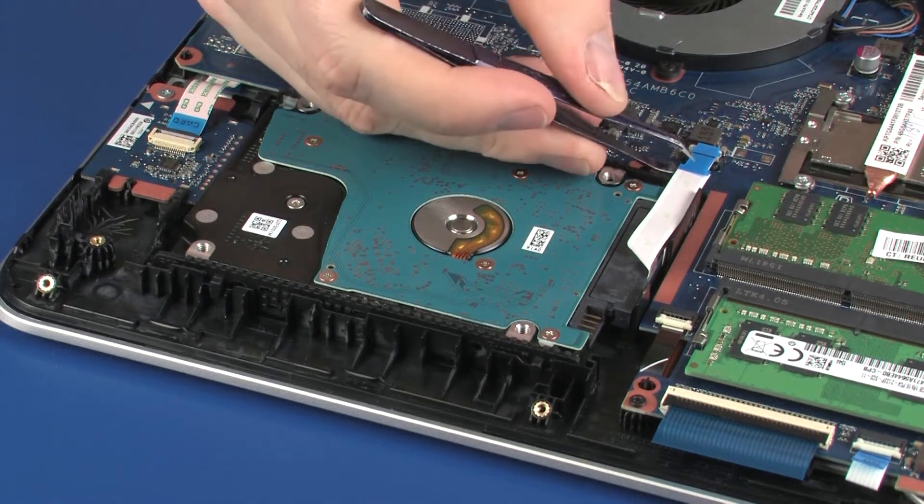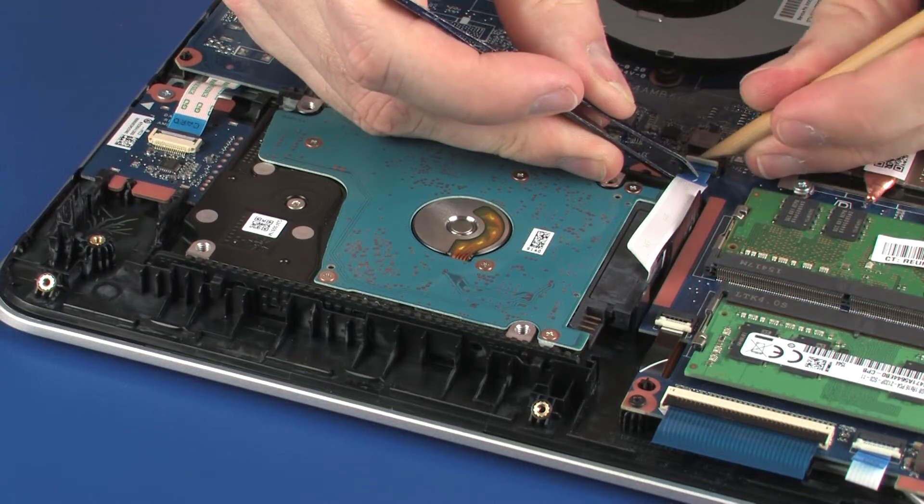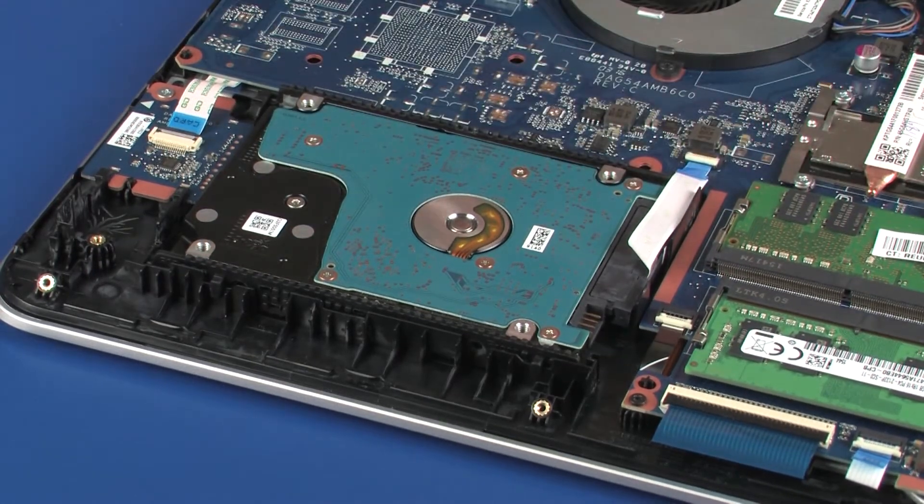Insert the hard disk drive adapter ribbon cable into the hard disk drive adapter ZIF connector on the system board and press the locking bar down to lock the cable into place. Use care to prevent damaging the ZIF connector and ribbon cable.